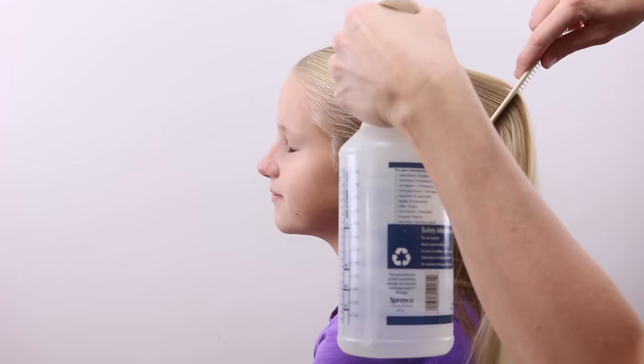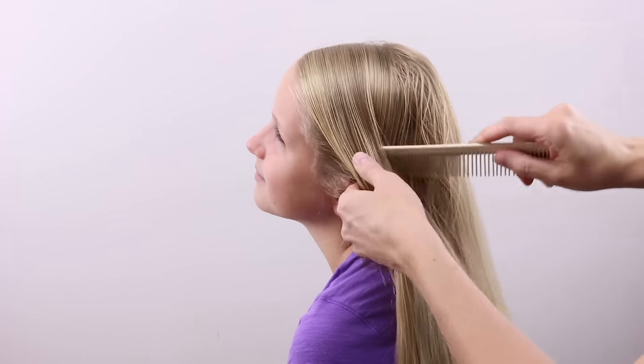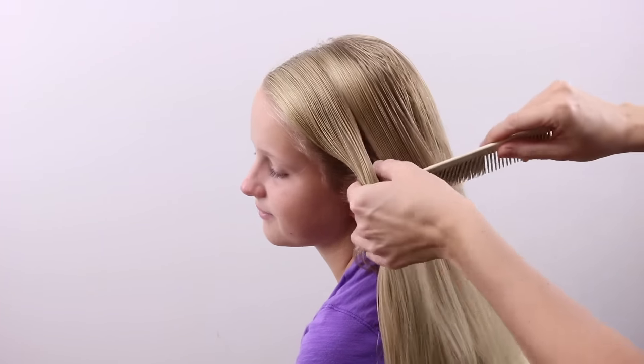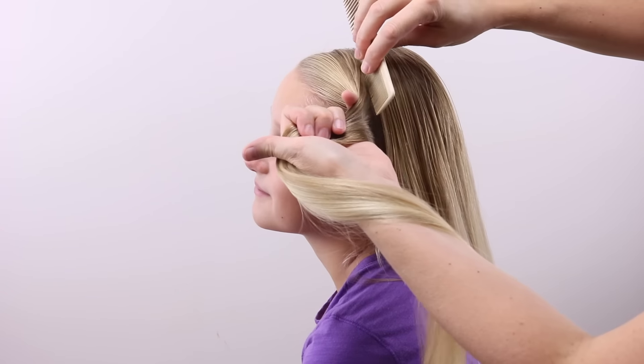Begin with a part on the right side of the head. Then take water or product to mist the hair so that it's not got too many flyaways. Then make a part from that off-center part on top down to the left ear.